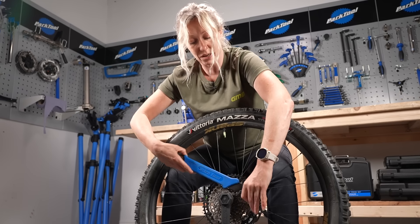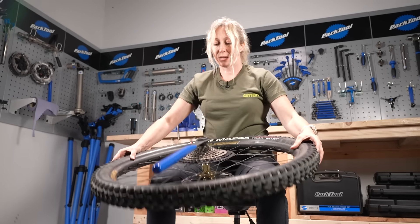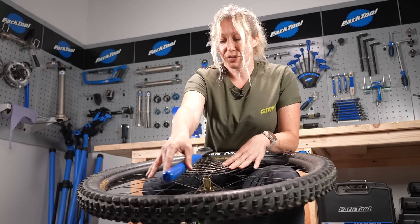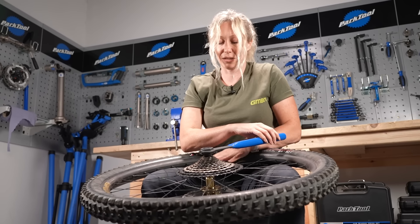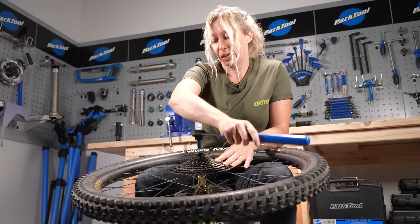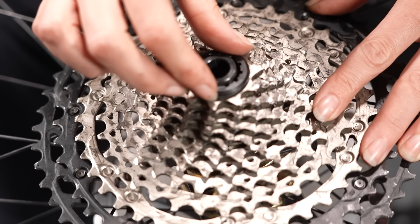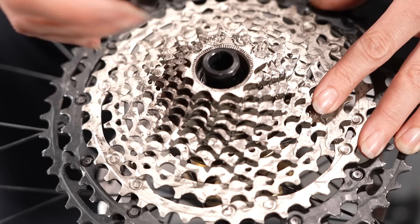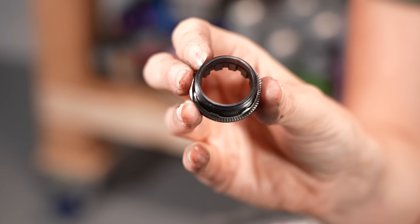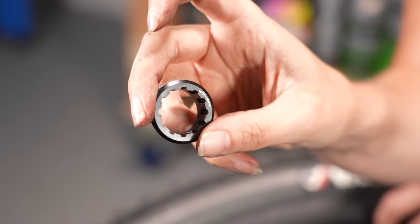Once that's nice and loose, I tend to take the chain whip off and put the wheel on my knees gently, or on a table or floor, and then just start to do it by hand. You want to undo this nice and gently, and maybe even start to undo the lock ring by hand, just to make sure you don't damage any threads. Once this lock ring is off, you can then take the cassette off. If you should damage the threads, you can buy them as a replacement, but do keep hold of it.